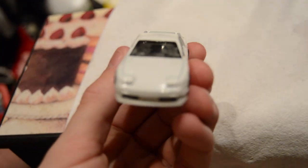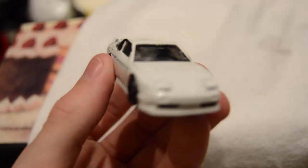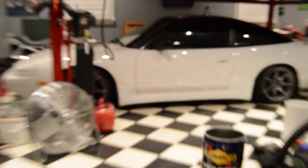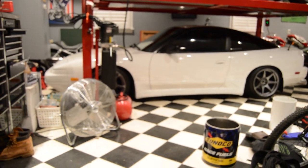I got the old paint off, though there's still some left. I kind of screwed up the windshield, but it looks like my car — that's what I was going for.